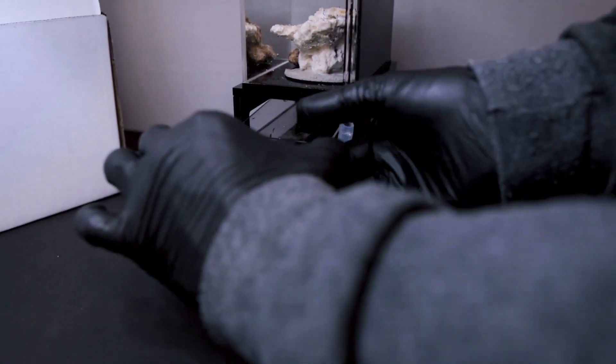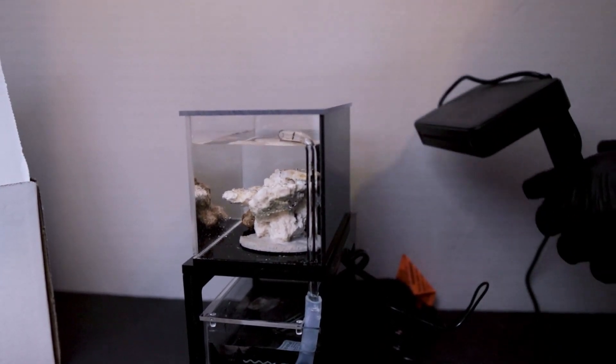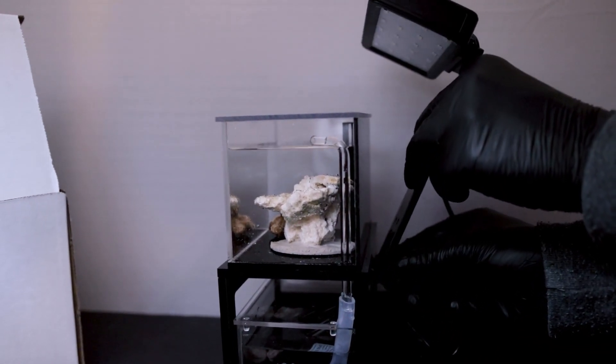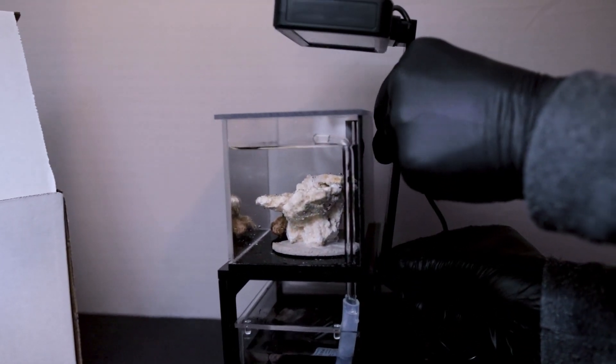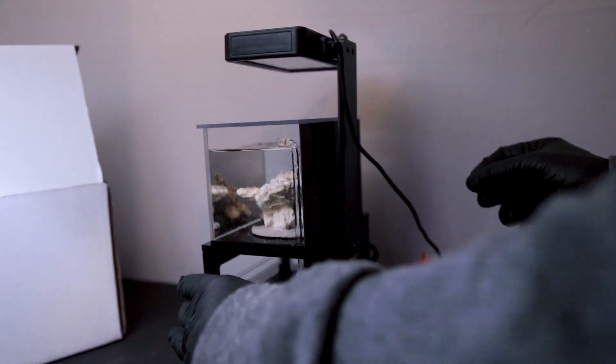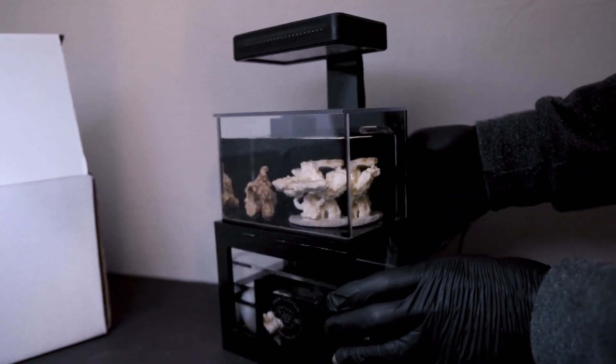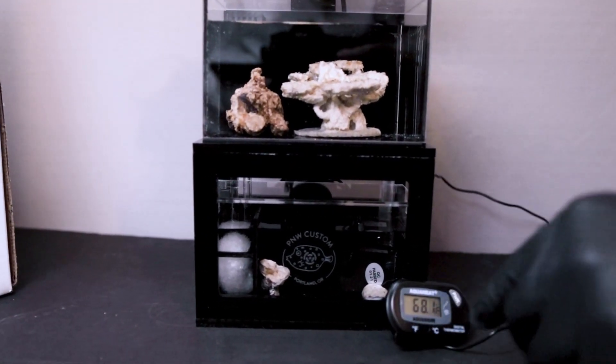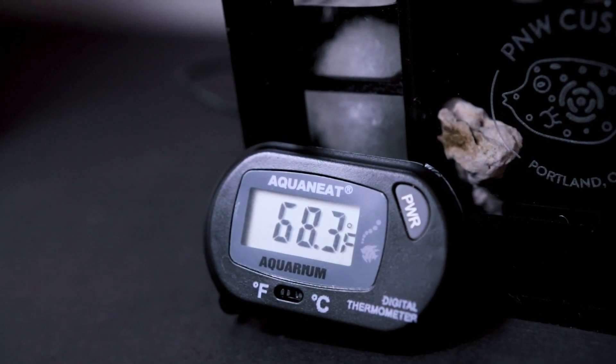Now that we have the heater and probe in place, we can add our lids back on and screw the light onto the bracket to our desired height. Place the temperature probe screen in an area you will see it clearly, either in the front or on the side of the stand.